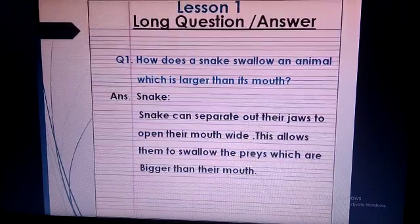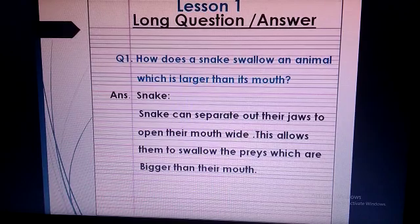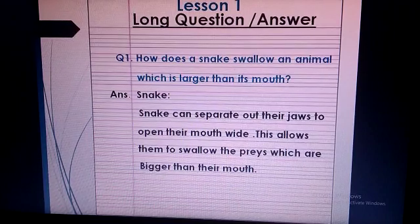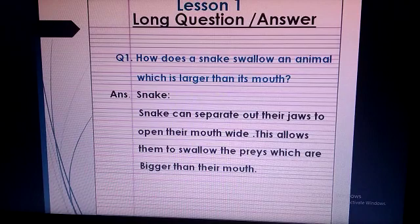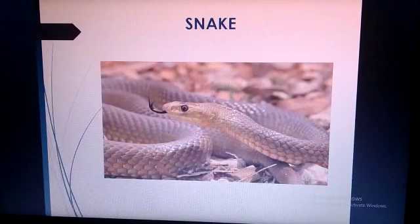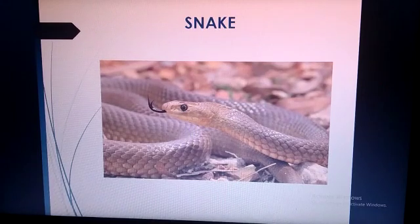This is question number 1. Write the question with blue color pencil and write the answer with pencil. Question 1: How does a snake swallow an animal which is larger than its mouth? Answer — put the heading of snake: Snakes can separate out their jaws to open their mouth wide. This allows them to swallow prey which are bigger than their mouth. This is the picture for answer 1, which is related to the answer, so draw or paste the picture on the interleave page as shown in this picture.